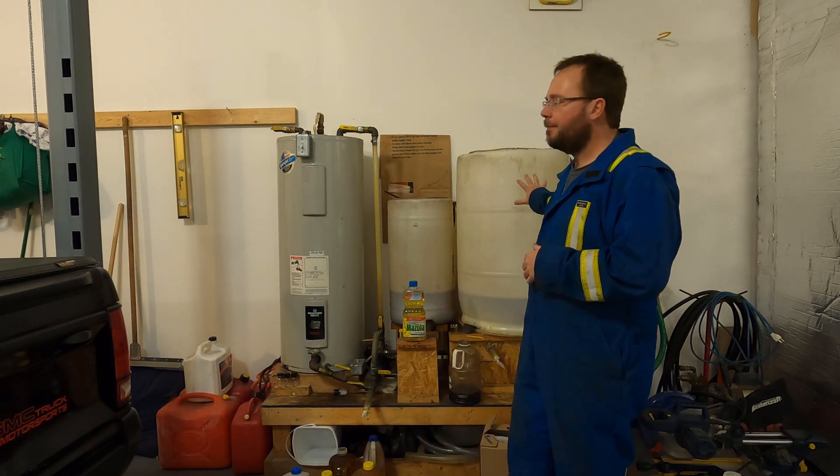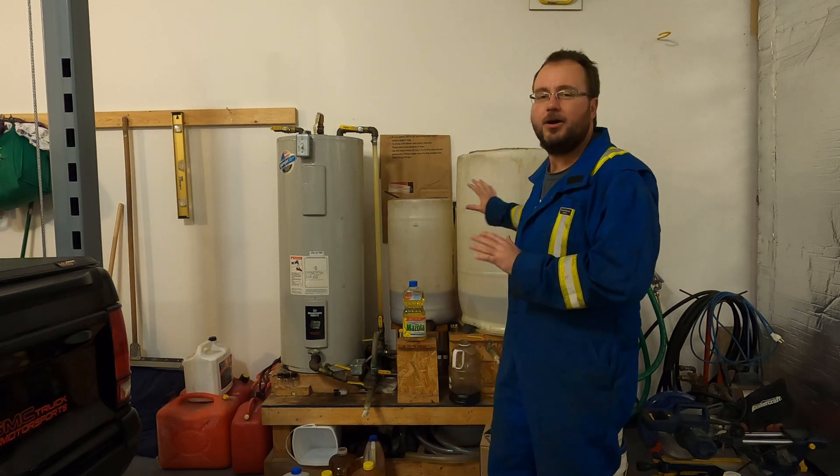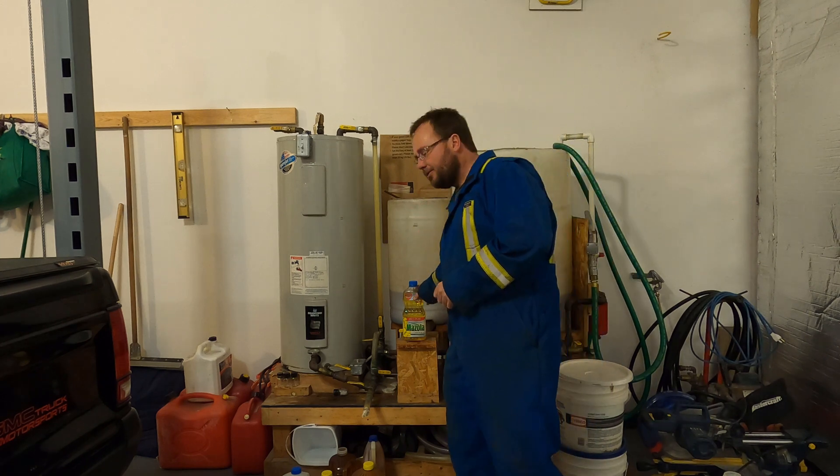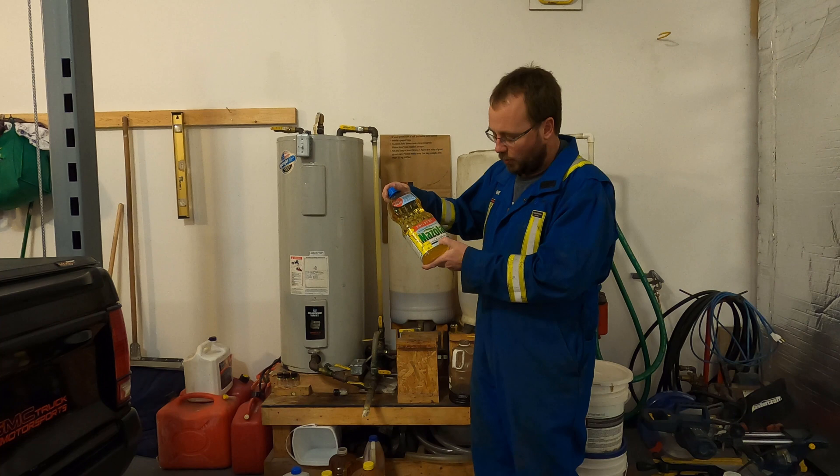Today we're going to talk about reasons why you should not make biodiesel. I'm going to talk about five reasons why you shouldn't do it — don't make biodiesel, not a good idea. We're going to do the five reasons why you shouldn't make biodiesel, and then I'm going to upload a follow-up video — a part two — where we're actually going to make a hundred-liter batch of biodiesel production right from source canola oil.